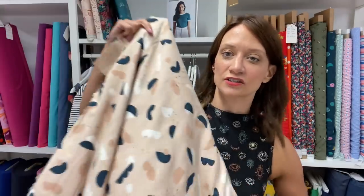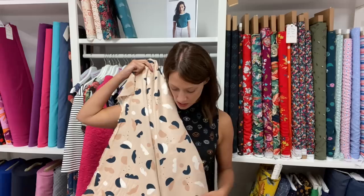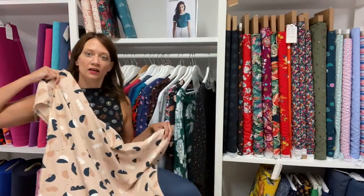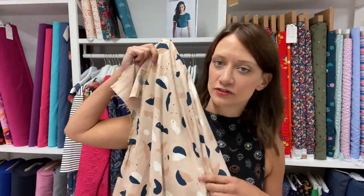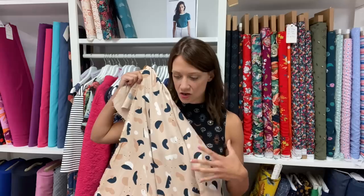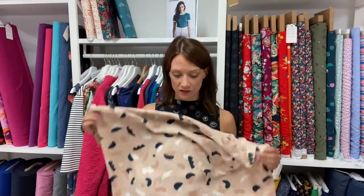This print also comes in a blush colorway, which is beautiful. You can see it's a nice subtle blush pink, and you've got those blues as well which ties in so nicely - I think it would make beautiful blouses and tops. It is a nice dress weight, definitely heavier than some viscoses you get. We've got some beautiful samples sewn up in a few of the other Atelier Brunette viscoses - works beautifully for dresses, anything where you want that kind of drape and movement.